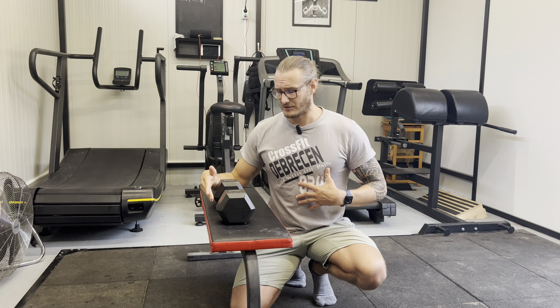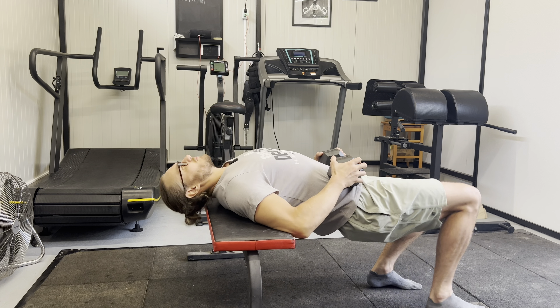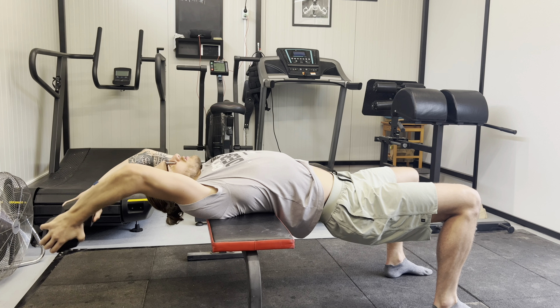Aim to keep the ribs slightly down so that we don't have thoracic extension happening while we're trying to open the shoulders. I'm going to use a 10 kilogram for this — slide down to the edge of it, hold the edge of the 10 kilo, and just proceed to open up.